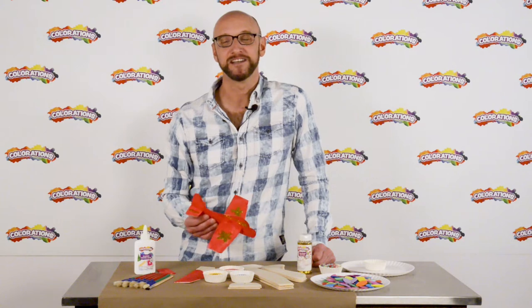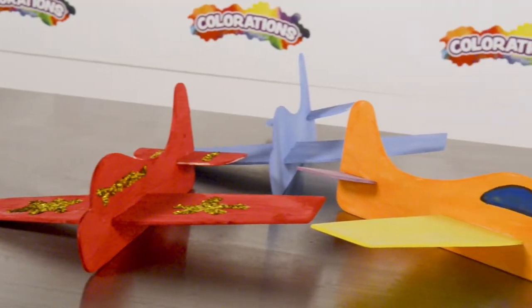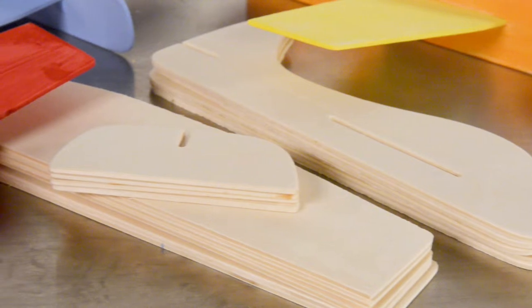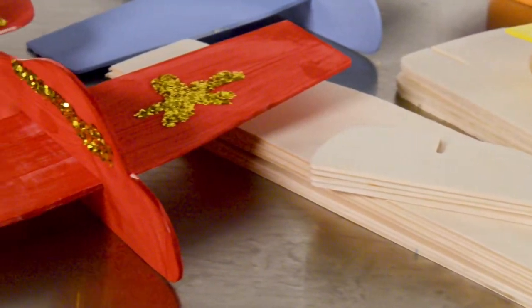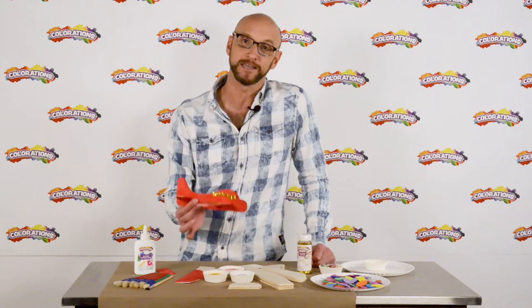Hi, John here with Colorations. Today I'm going to show you how to decorate these nice wooden airplanes. Children will really enjoy decorating these and having fun adding embellishments to them. And then after they're finished, they end up with a really nice wooden airplane that they can keep.